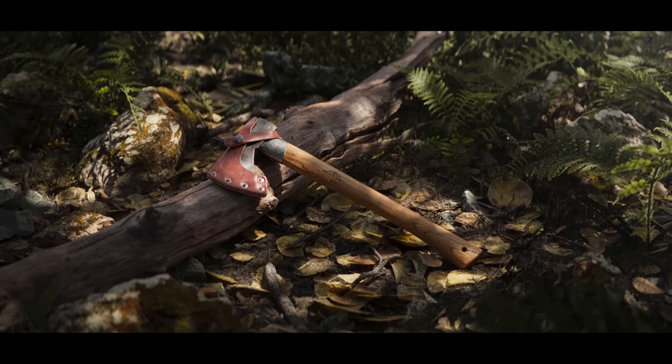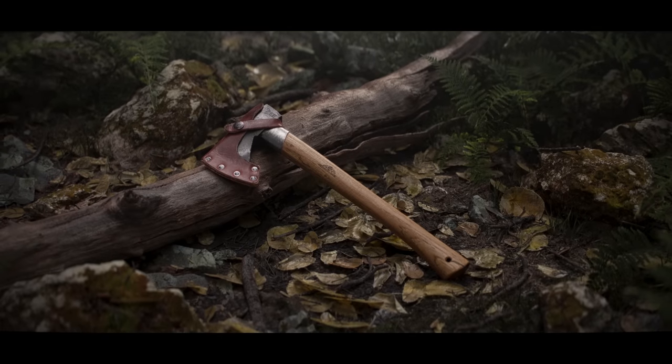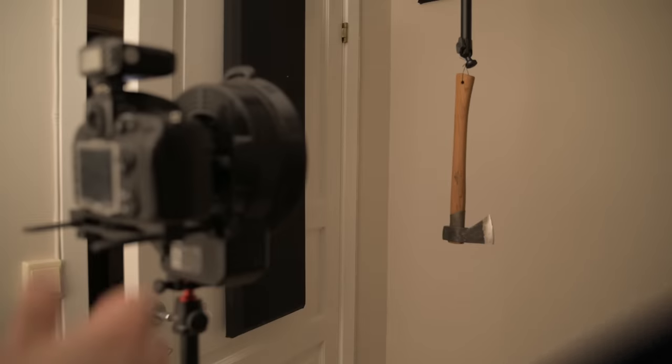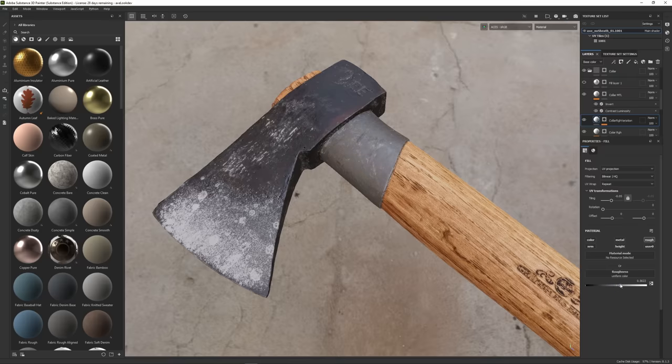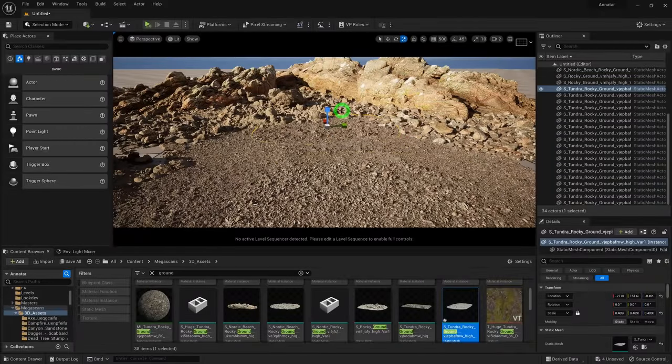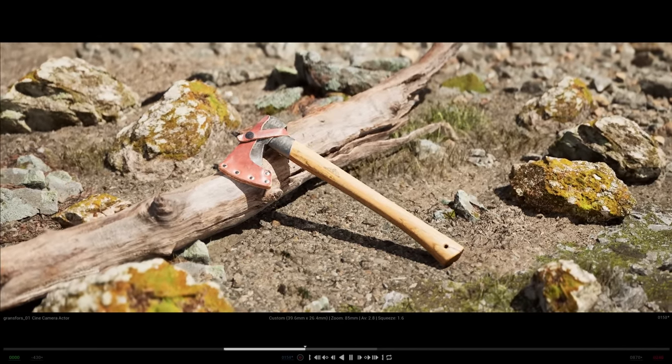In a video I made a few months ago, I 3D scanned my old reliable axe and made these three shots in Unreal Engine 5. A lot of you asked me to make a video about how these shots were made, so here it is. I'll show you my workflow and process from start to finish — from the 3D scanning part, to mesh cleanup and texturing, to fleshing out the environment in Unreal Engine 5, lighting, rendering, and color grading.